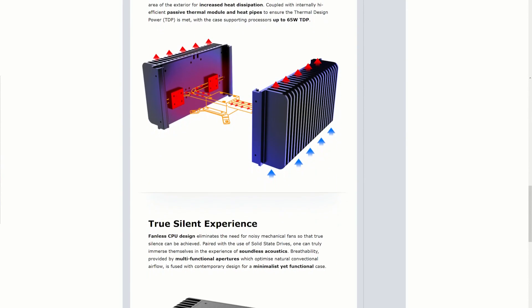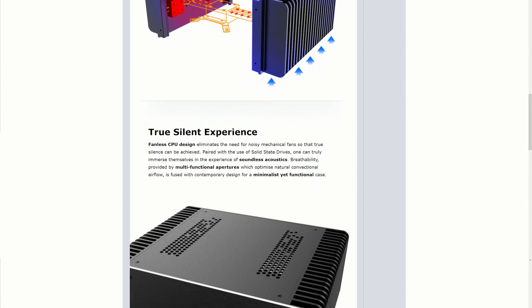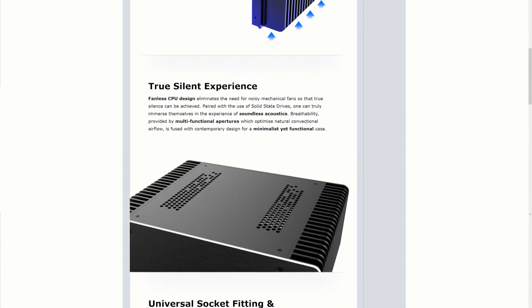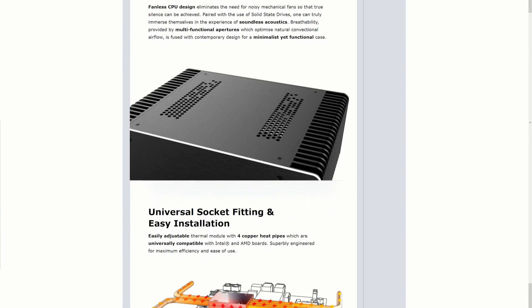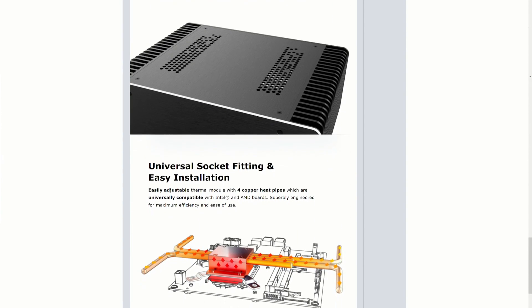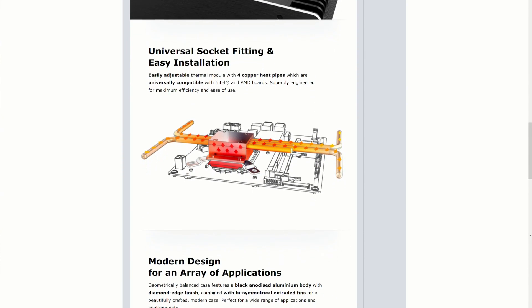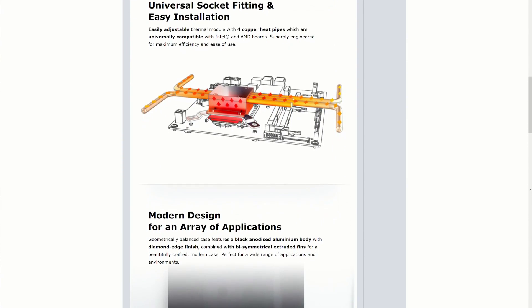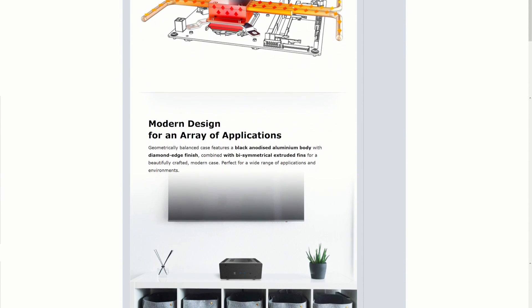The Maxwell Pro case is made from black anodized aluminum with silver trim that they call a diamond edge finish. The fanless design is accomplished with four copper heat pipes that transfer heat from a thermal CPU block to the four inch cooling fins that make up the two sides of the case. It is powered by an internal DC to DC ATX power supply and an external AC to DC power brick.